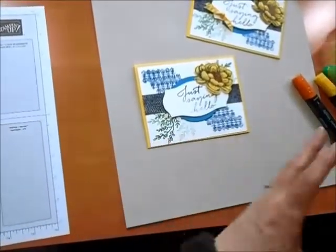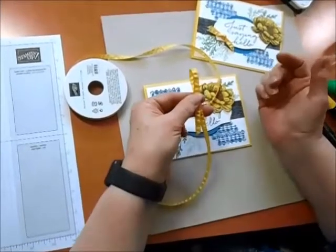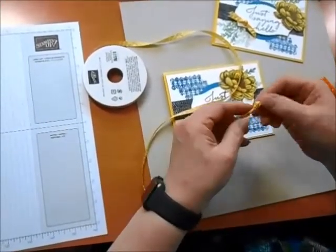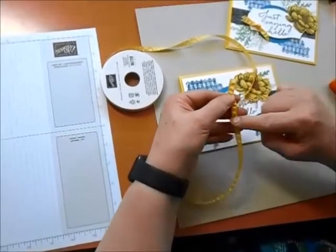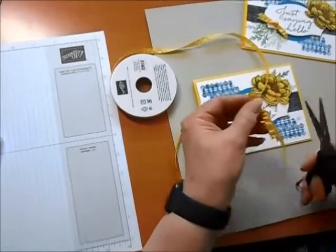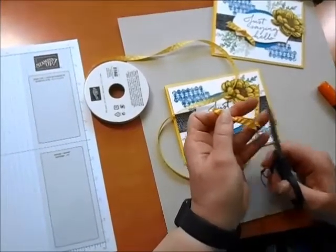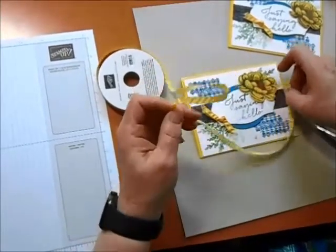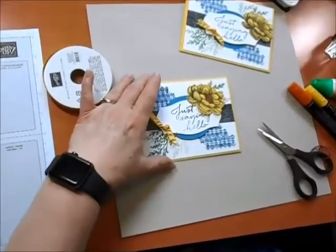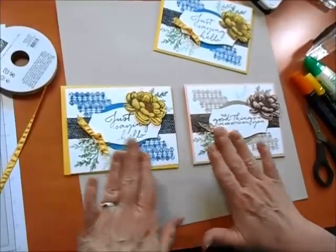Here's one more element — our beautiful Daffodil ribbon. I'll pretty much fold over a piece like that and just tie a knot. So I have a knot tied here, with one end folded and one end straight. I'll grab my scissors, cut into that fold and cut off that end, then cut off this end as well — and I have a really cute little element that goes right there with a glue dot. So fun! Now here is the second coloration — the card you would also get with a purchase over $50.